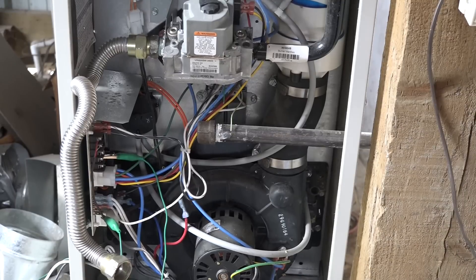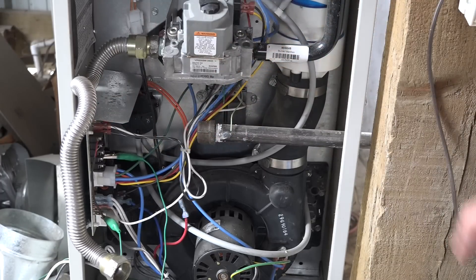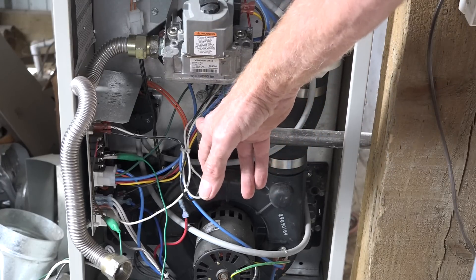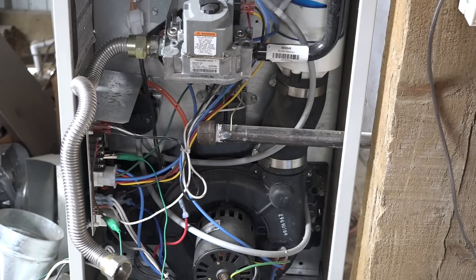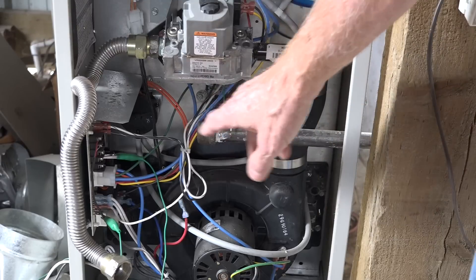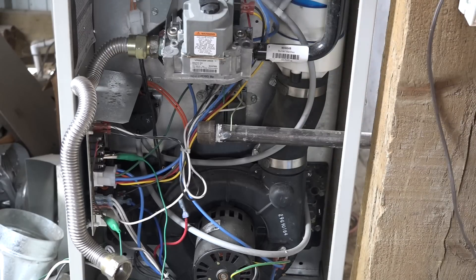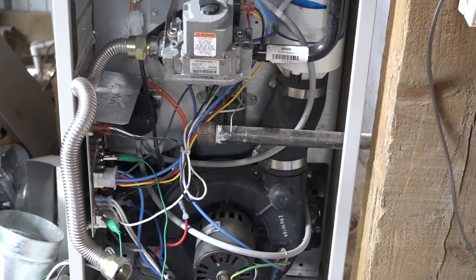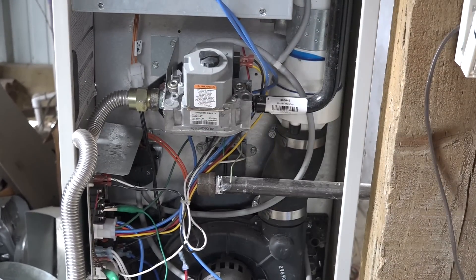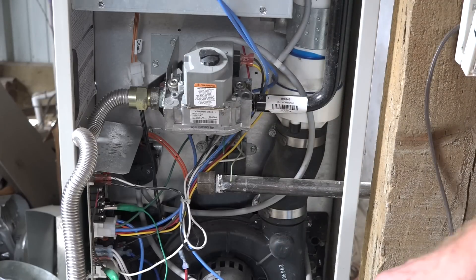Here's an appliance where I've taken the flex line off — if it's a union you can take the union off — and I've put a cap over the line. I've also shut the manual valve off, because there's a gas cock on all these things, but the gas cock is not enough; it may leak by. I need to isolate the piping from the gas valve, because the pressure I'm going to put on the lines will damage the gas valve. So it has to be isolated, capped off, and the valve shut off as well.